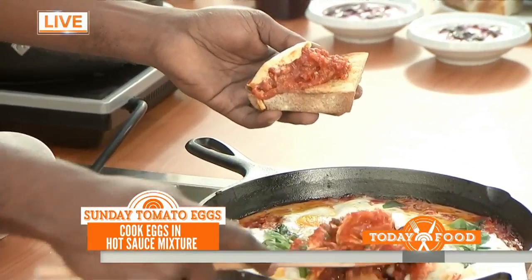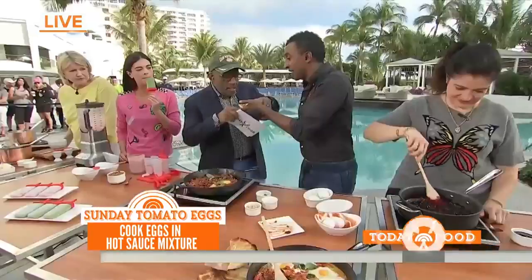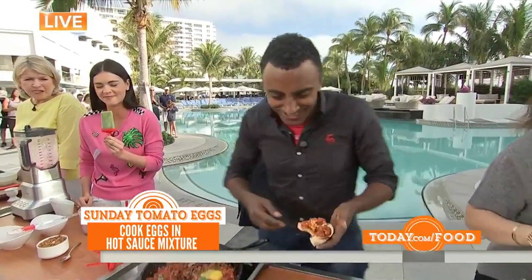And then you have this amazing, beautiful in-the-pan egg toast. Oh, look at that! We talk about messy — you know it's worth it. That's fantastic. Oh my God, it's so elegant! It's good, right? It's fantastic.